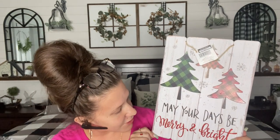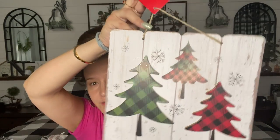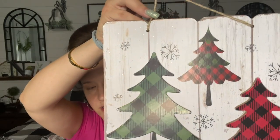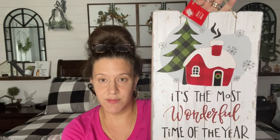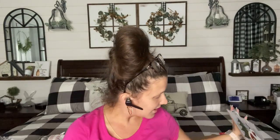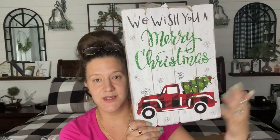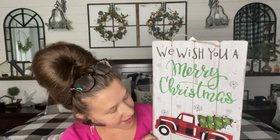Isn't this one cute? It says 'May your days be merry and bright' with the buffalo check. Look how cute that is, how they did both colors in the top one. So I picked up one of each of these. And then along the same theme with the buffalo check in the background and the wood — Dollar Tree is really stepping up their game and I am super impressed. This one is my favorite of this pattern: 'We wish you a merry Christmas' with the buffalo check truck. It's even got buffalo check in the tree — how cute is that?